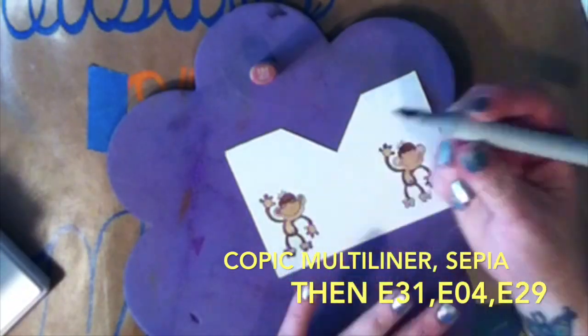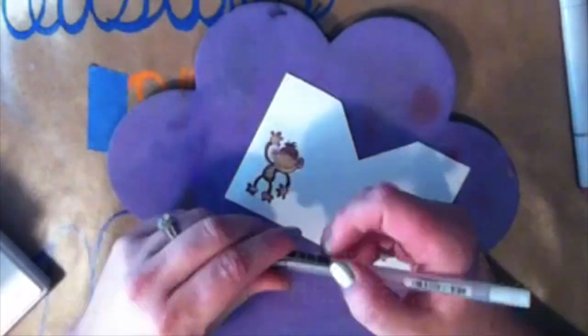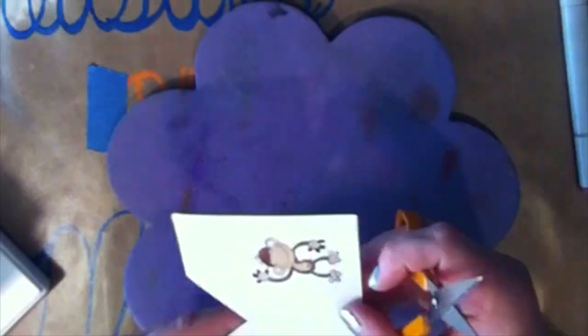With the E04, I did the inside of his ears and a little bit of his nose. Then with E29, I just did the very, very tops of some hair on the top. And then I took a black gel pen and kind of made his eyes and his mouth a little more pronounced.